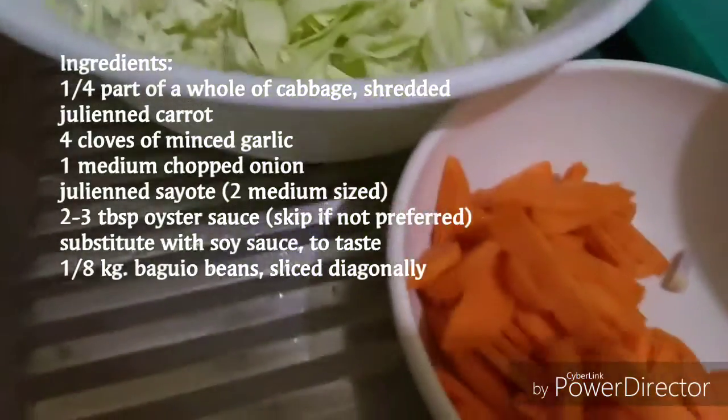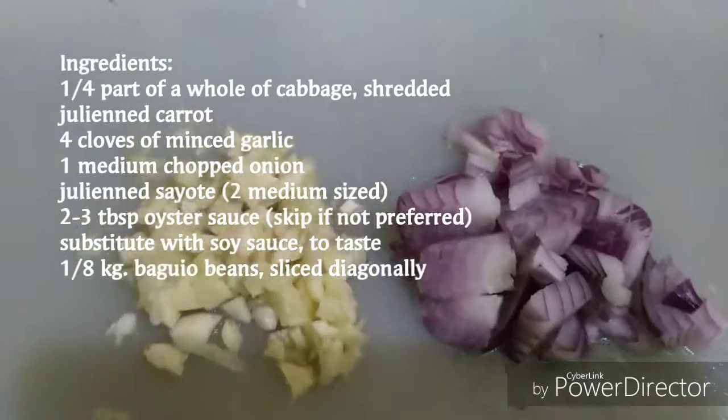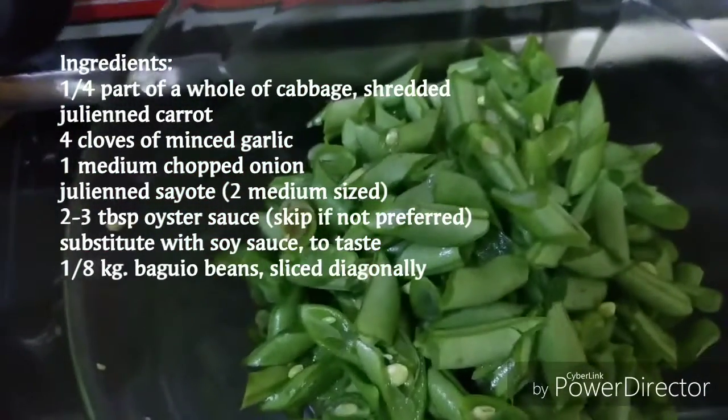You have shredded cabbage, carrots, onions and garlic, sayote, oyster sauce, and buggy beans.